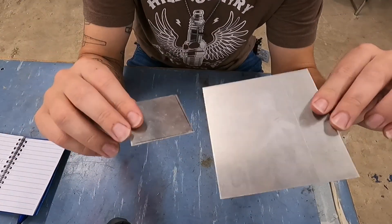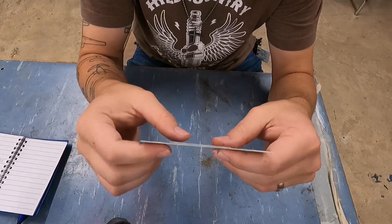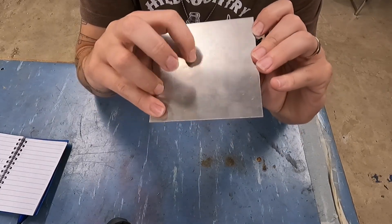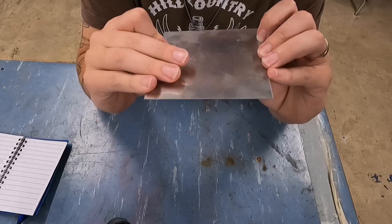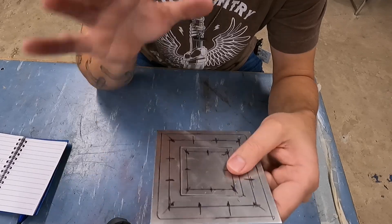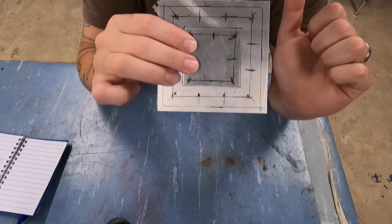I talked to a couple of different DMEs and asked what they do for this project, and they all said they do the same thing. They will present you a four-inch plate with a crack right in the middle of it — a small, like two-inch crack — and then will tell you to cut that crack out and make a two-inch square patch in the middle. So I have laid out the repair for a two-inch square patch in the middle.